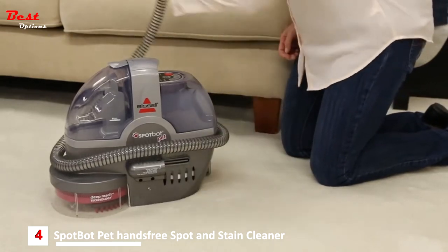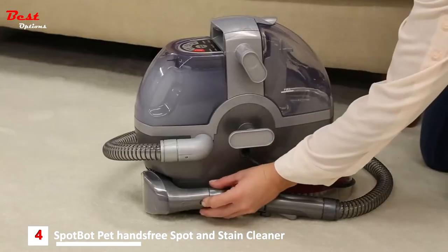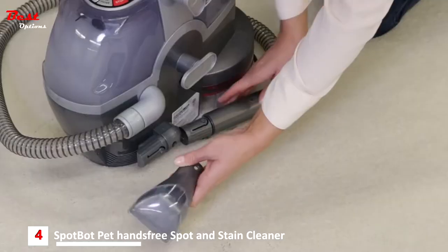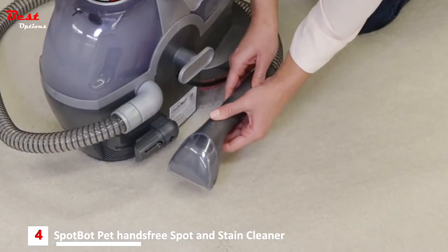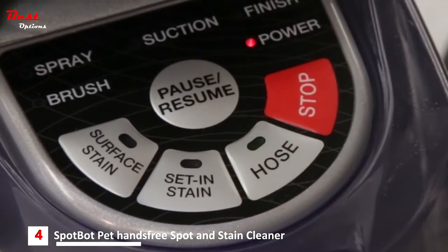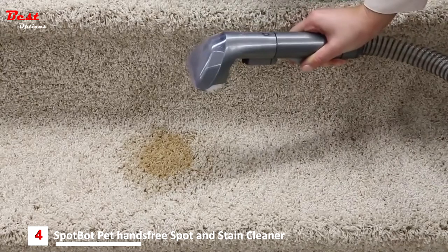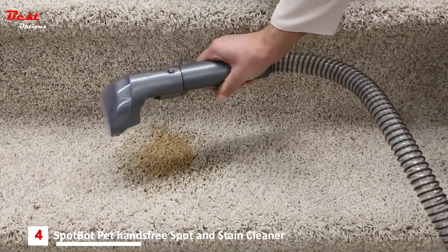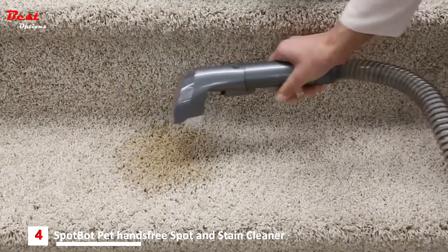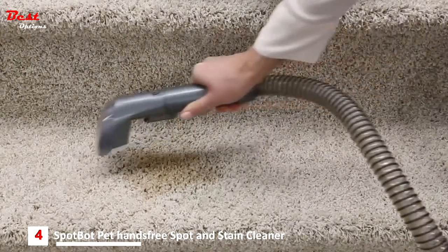Remove the hose from the unit by pressing the release button. Remove the tough stain brush from the back of the unit and attach it to the grip of the hose. Select the hose button. Begin cleaning by holding the tool no more than six inches above the soiled surface. Press the spray trigger for about five seconds to apply the solution, then release the trigger. Be sure not to overwet the area.